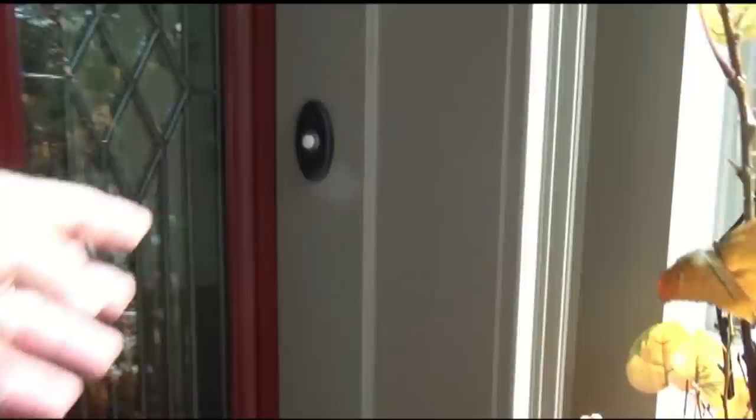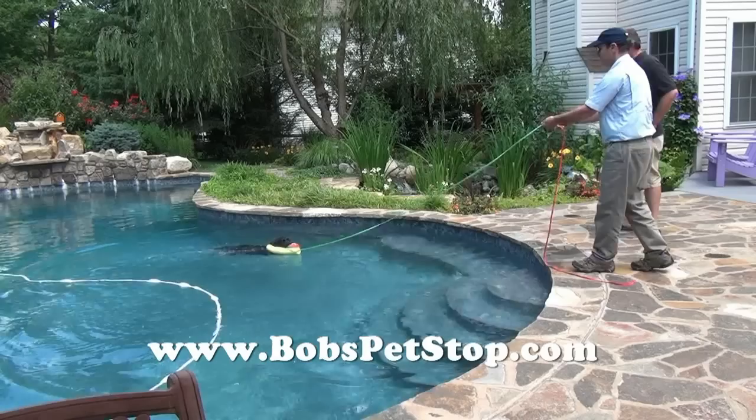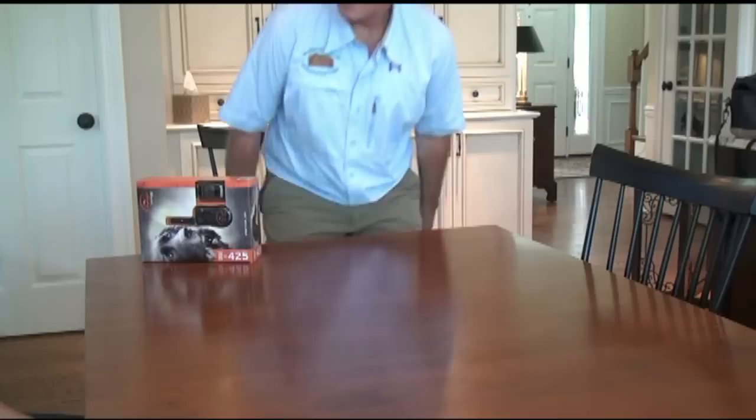Hello and welcome to basic remote training 101 for beginners. Today you'll be learning the basic setup, part one and part two. Here is one of my clients who's going to learn how to use the remote trainer when greeting and meeting at the front door. Hello and welcome, Mr. Bob Staples, owner of Bob's Pet Stop in-home dog behavior training. I hope you enjoy today's dog training lesson — please feel free to contact me if you have any questions. Thanks so much and enjoy.